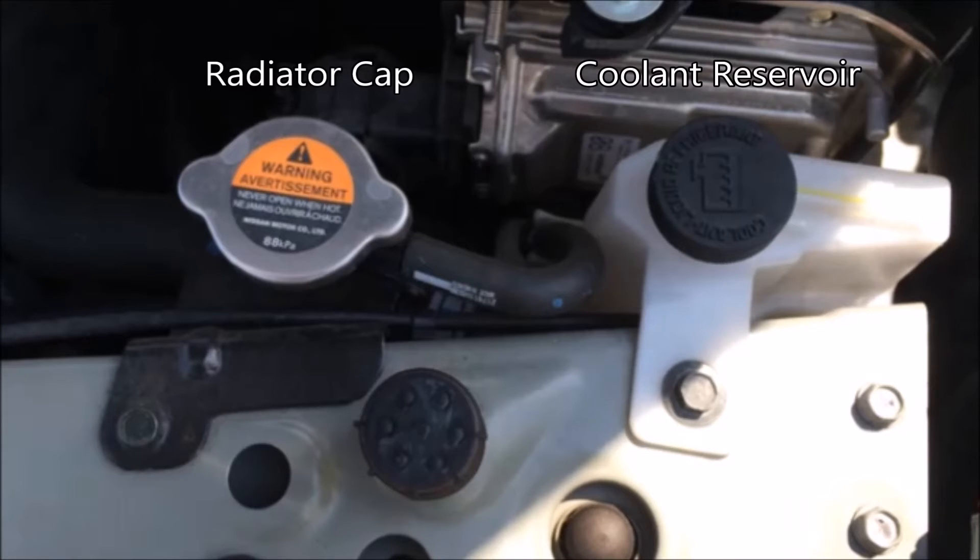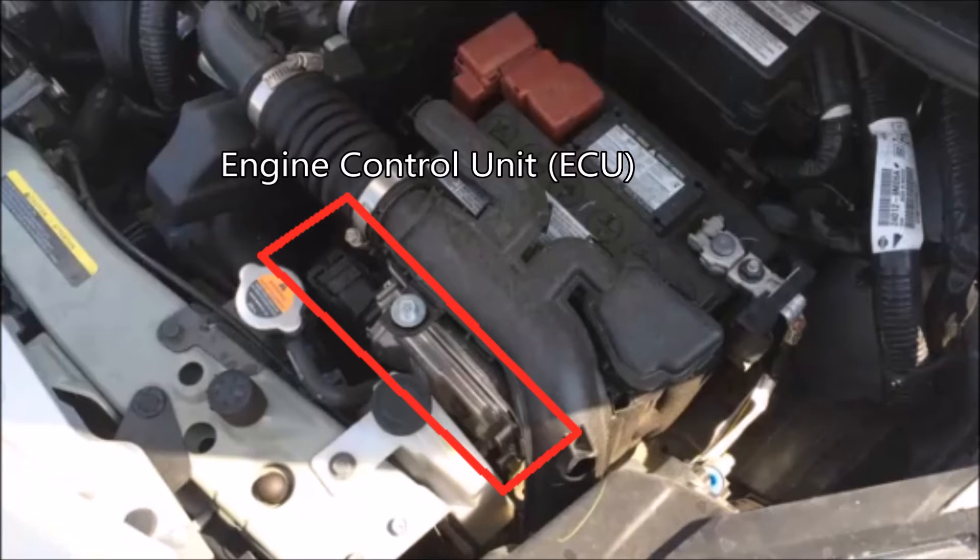The next thing we're going to look at is the engine control unit — the ECU — right there behind the coolant reservoir. I would call it the brains of the car. It takes electrical impulses; for example, it reads air coming across your mass airflow sensor and fuel coming in, and creates a proper air-to-fuel mix ratio. Most cars are at about 14.1 or 14.7 air to fuel. It tells how much fuel to inject for how much air is passing the mass airflow sensor — that's just one operation the ECU controls.